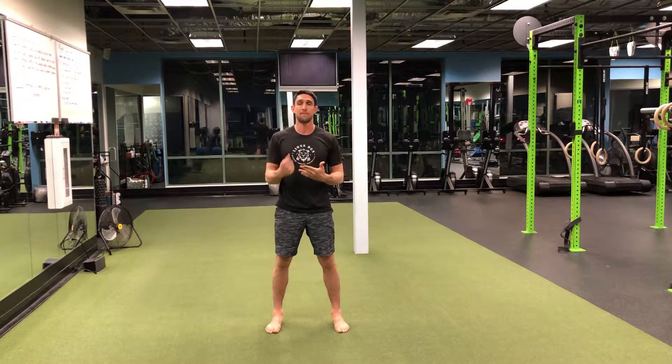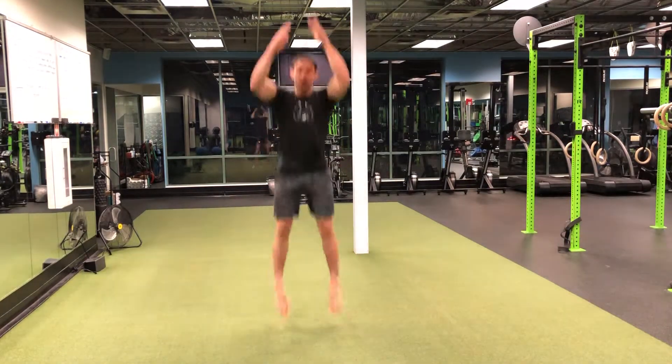So we're going to try to be as smooth as possible, and we'll go just for rapid-fire reps. Arms back, arms up.